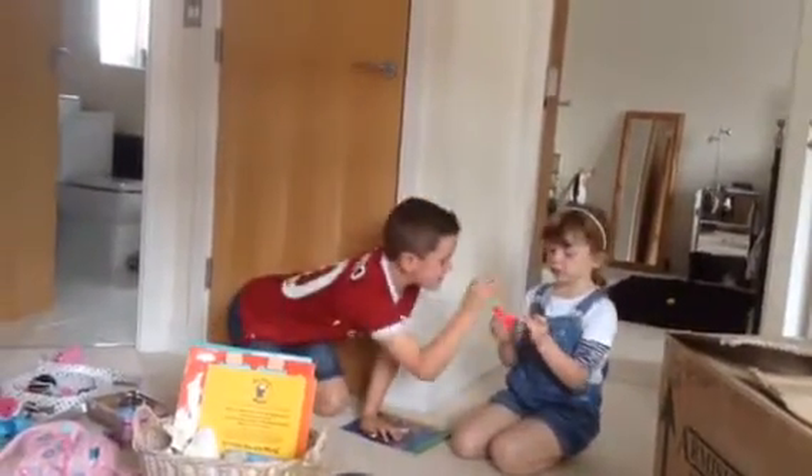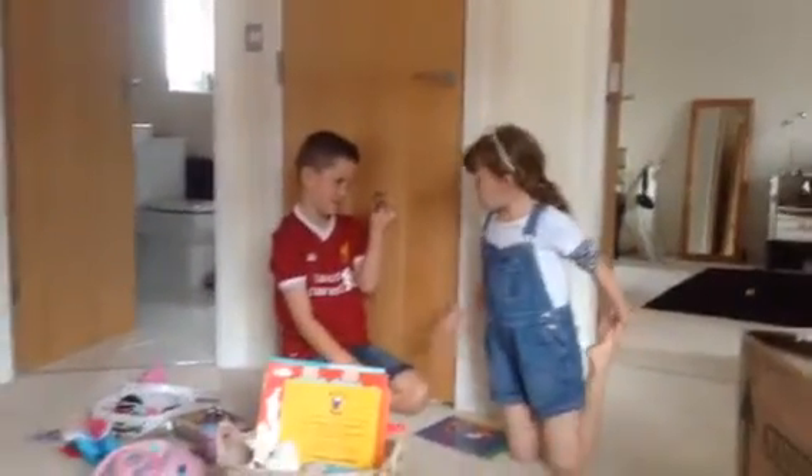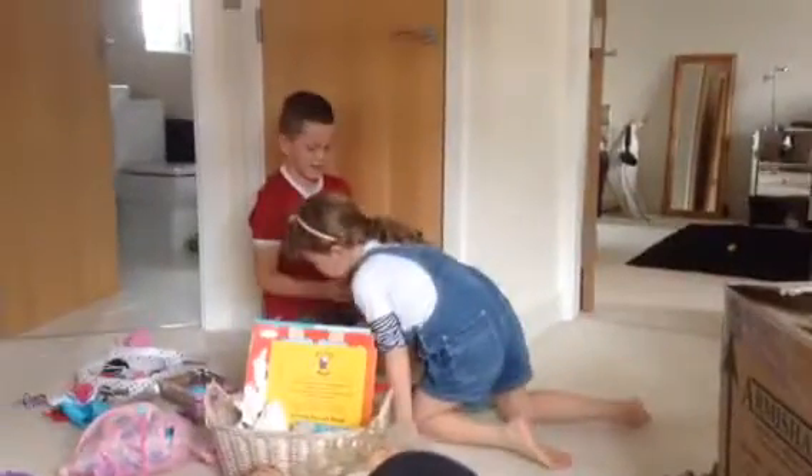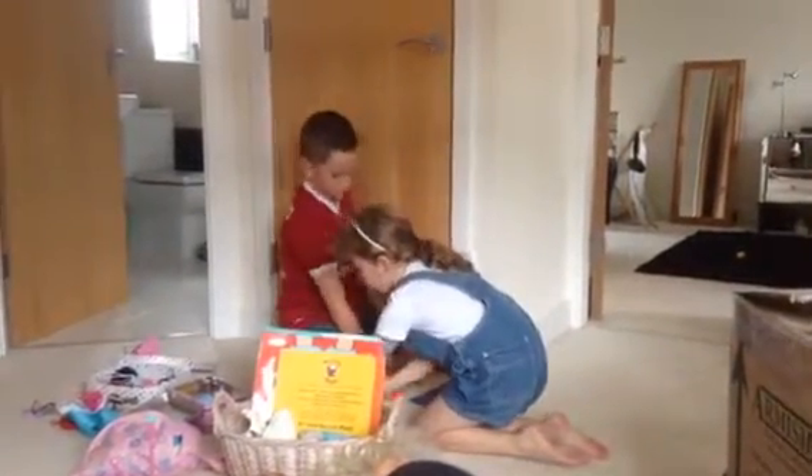We have already got sweets in it. That one used to be green. Yeah that one used to be green. This one used to be yellow. This one used to be gold.